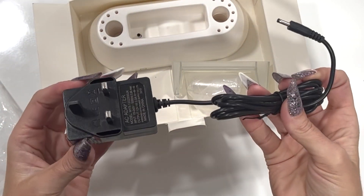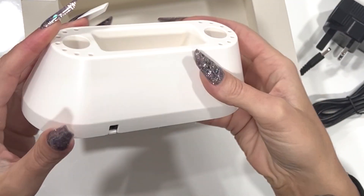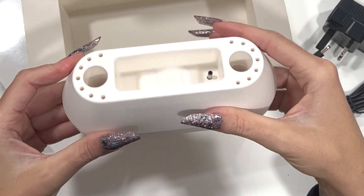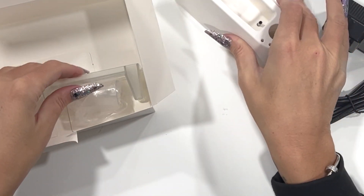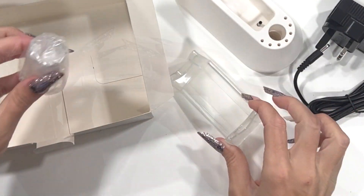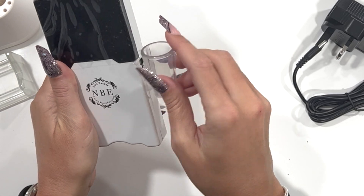Also included in the box we have a UK charger and we have the stand. This is for when you want to use it as a desktop — there's also a stand for the hand piece. A little attachment goes on the side, so as you can see there are lots of different components in this e-file kit.